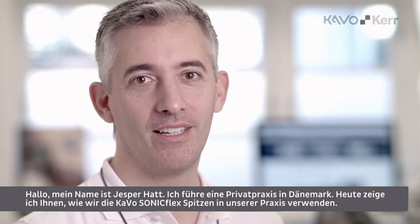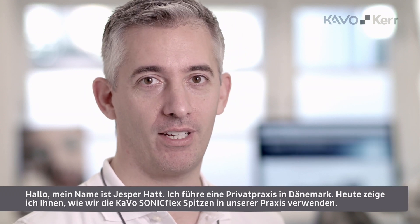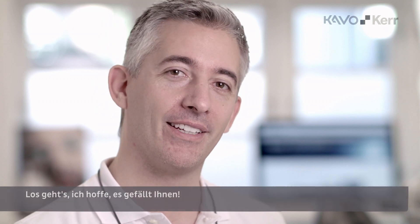Hi, I am Jesper Hatt. I'm a private practitioner from Denmark. Today we're going to demonstrate how we use the Kavo Sunnyflex tips in our practice. Please take a look. I hope you enjoy it.